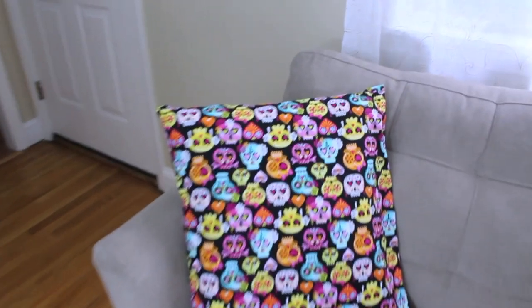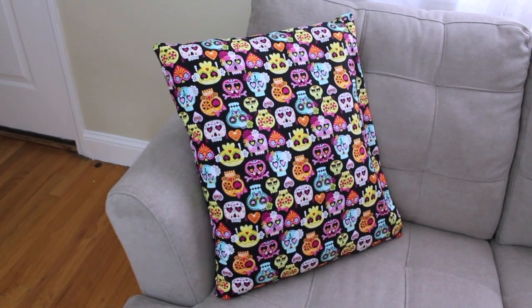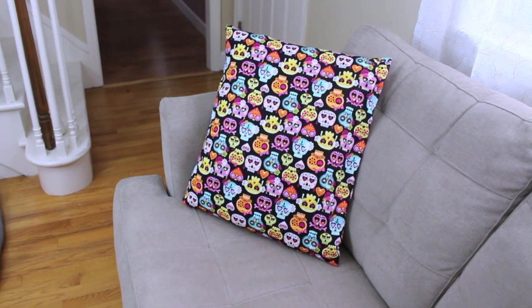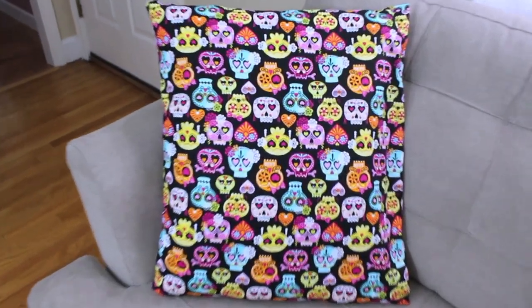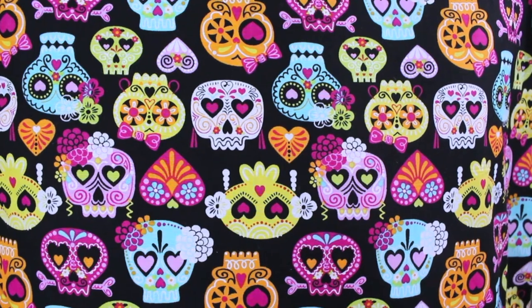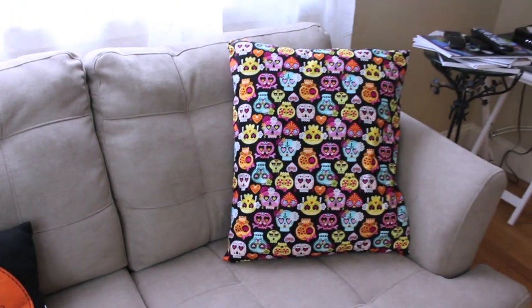This is what my final no-sew, no-hassle fabric pillow looks like. This craft is extremely effortless and extremely inexpensive. I bought my yard of fabric at JoAnn's for only eight dollars and I was able to make three very large pillows out of it. In my personal opinion, most stores overprice pillows like crazy — usually anywhere between $15 to sometimes $20 for one single pillow. I made three of these pillows for only eight dollars, so I highly suggest giving this one a shot. It is a really great addition to your house.